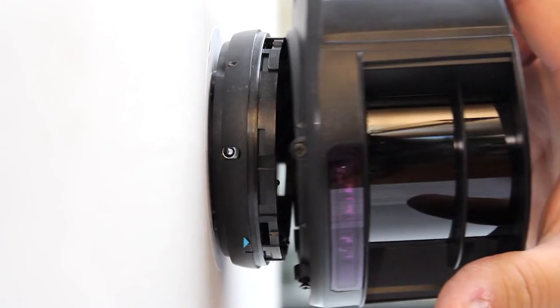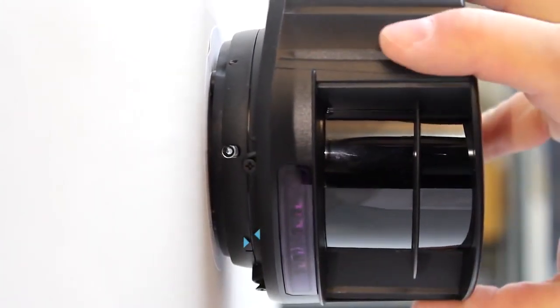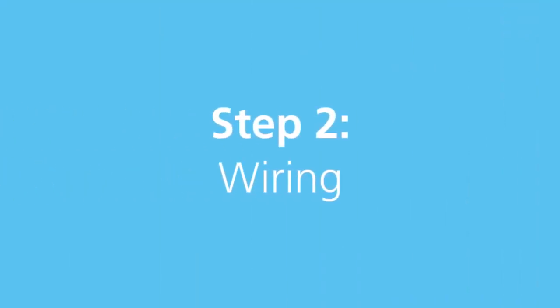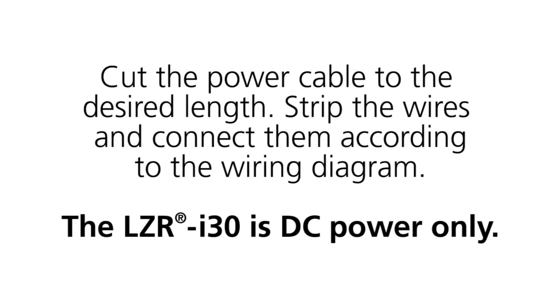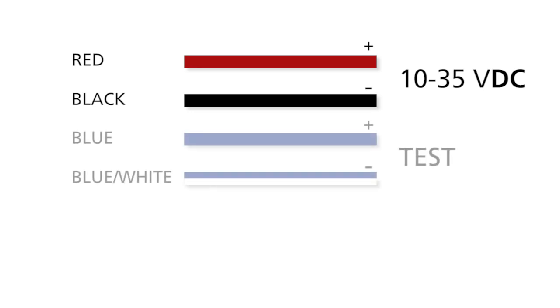Mount the LZRI-30 on its base and turn the sensor until the two triangles are face to face. Cut the power cable to the desired length. Strip the wires and connect them accordingly. The LZRI-30 is DC power only. Connect the red and black wires to the power supply of the door control. Connect the blue wire and the blue wire with white trace to the test terminal of the controller.